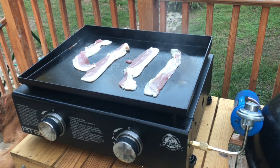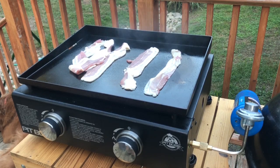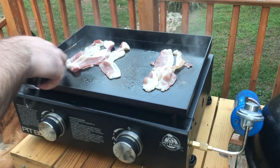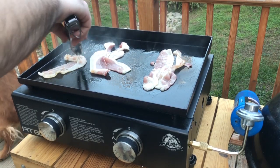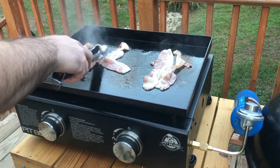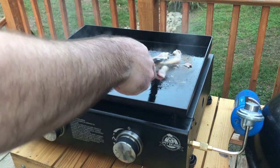Let's start out just throwing down some bacon — you gotta do that every time you fire up the griddle. Get a little bacon on there, see if I can get these guys to straighten out a little bit. There's nothing wrong with curly bacon, but I like it straight — easier to use on a burger when it's straight.